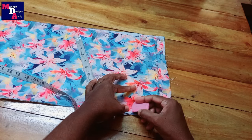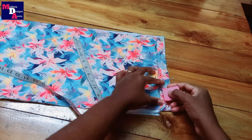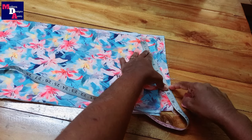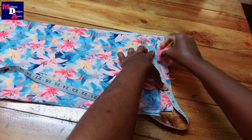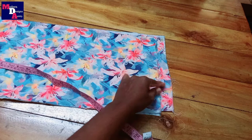We can use the V-shape. We will make it harder in the back portion. This is how we cut this portion.